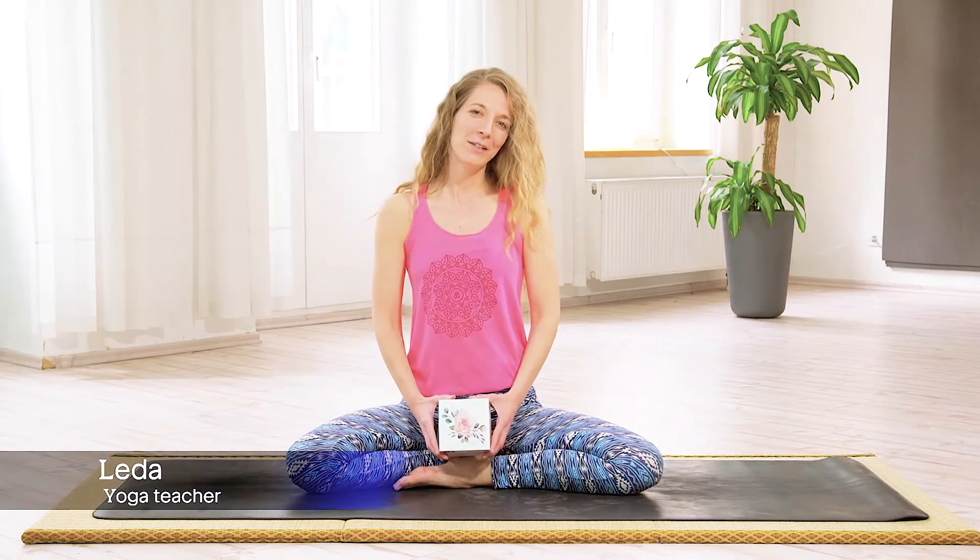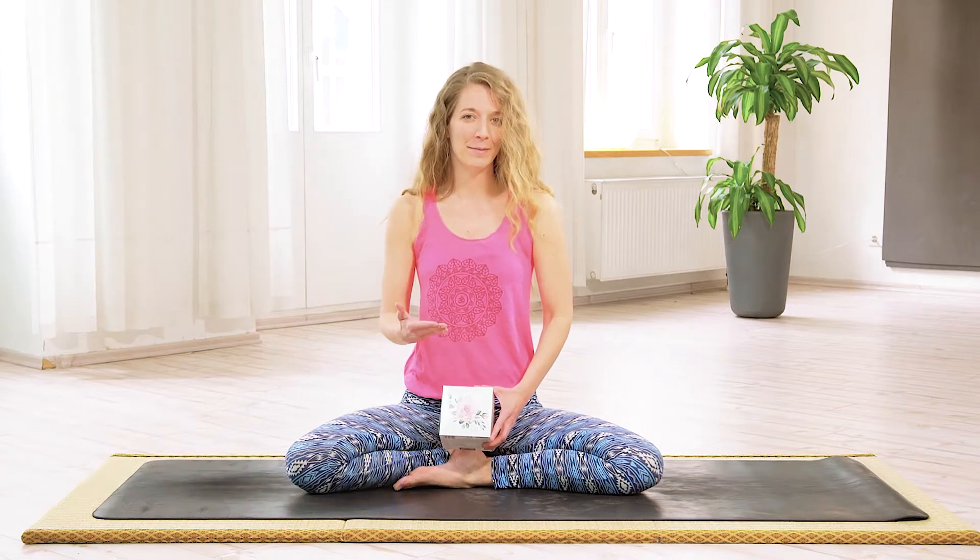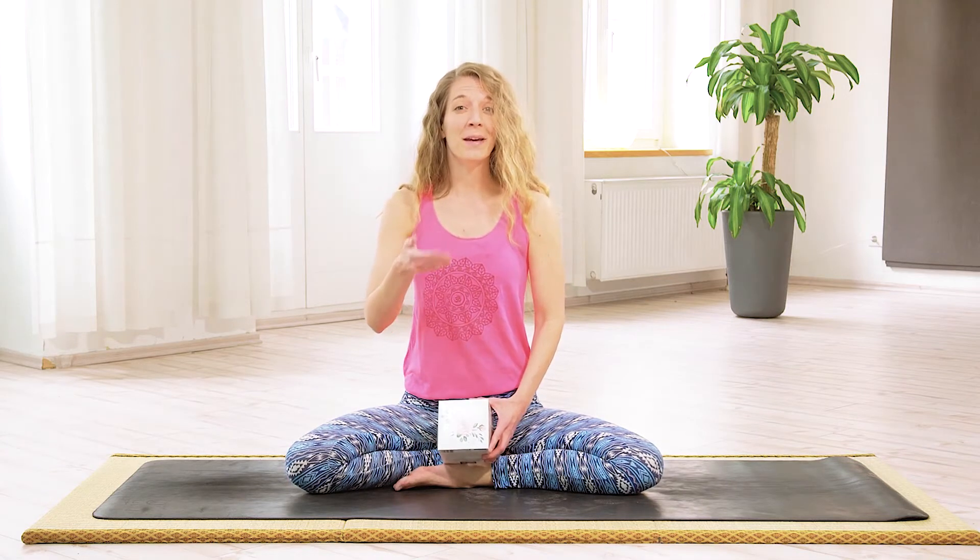Today I'm going to show you how to do square breathing. Square breathing, also known as four times four breathing, is a pranayama, a breathing technique, which is great for decreasing stress, for increasing mental clarity and your overall well-being.